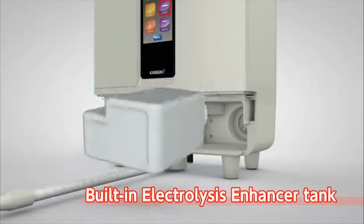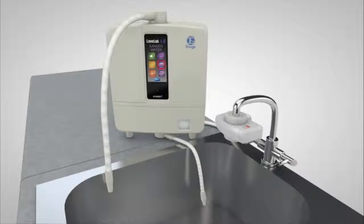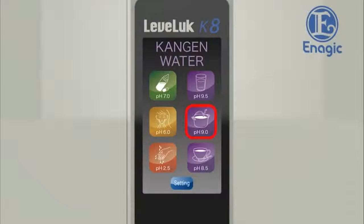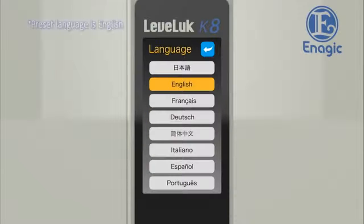The built-in electrolysis enhancer tank enables it to produce a stable supply of strong acidic water and strong Kangen water continuously. Additionally, the usability has been improved. The easy-to-see large LCD screen with touch panel is extremely user-friendly. With one touch, any type of electrolyzed water can be easily selected. With visual display and voice guidance in eight languages, it has never been easier to operate.